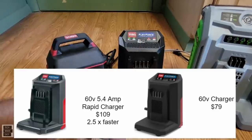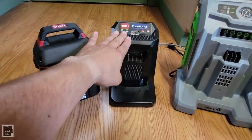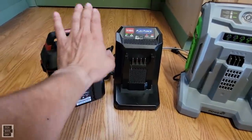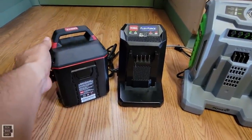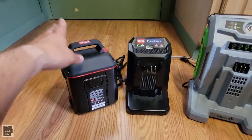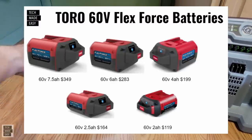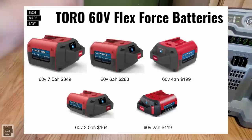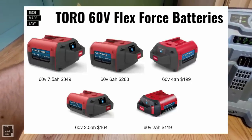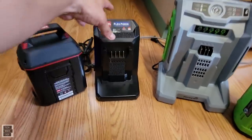The Toro charger is a standard 126-watt, 2-amp charger. They do make a faster 5.4-amp charger for about $109; the standard is about $89. This takes about 150 minutes to charge the included 6-amp hour battery, with an estimated runtime of 40 minutes. They also offer a 7.5-amp hour battery for $349.